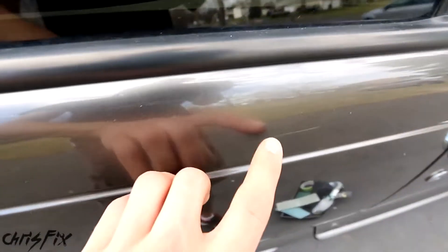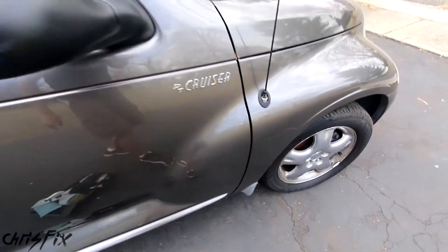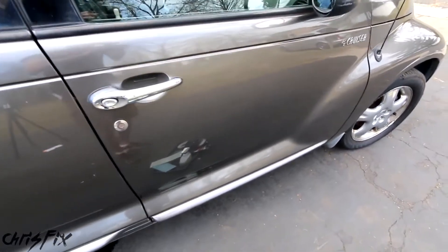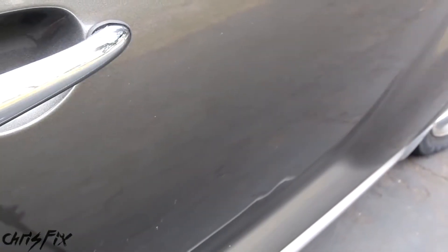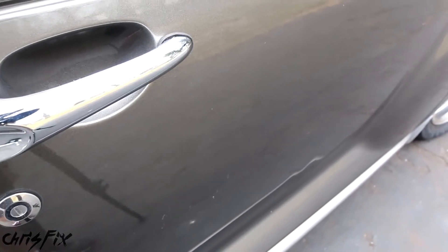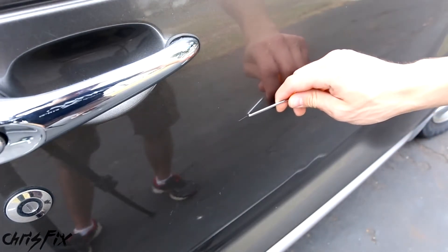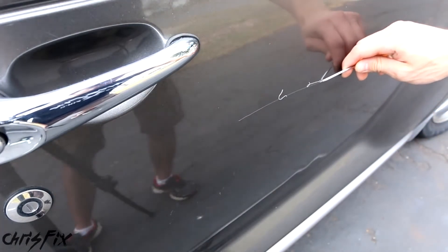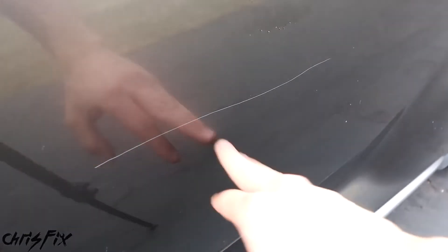With this car, we have plenty of scratches all over the body that we can fix — like that one, this one right here, and another one out in the front. Now that you know all about scratches, I'm going to show you the five simple steps on how to remove one. To show you how well this process works and how confident I am, I'm going to create my own scratch. So if you're a car guy, I suggest you look away. This is a pretty deep, worst-case-scenario scratch — if we can get this out, you can get the scratches out on your vehicle.